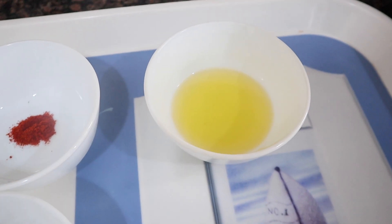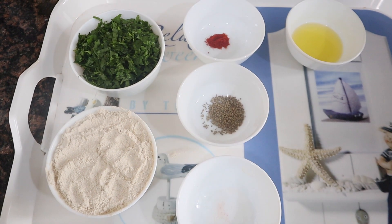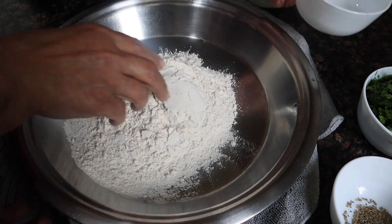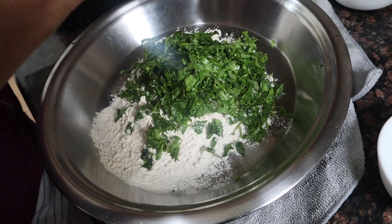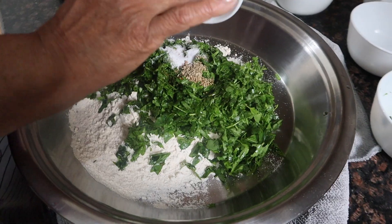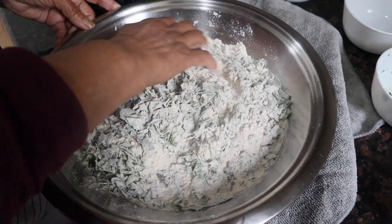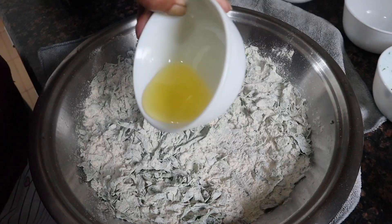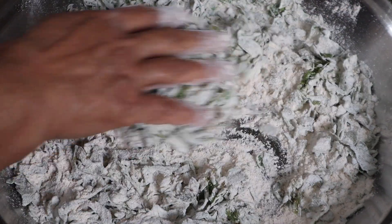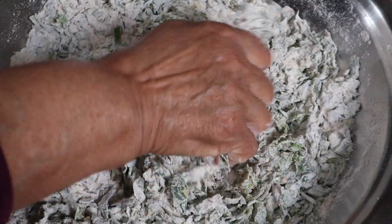We will add all the ingredients into the dough. We will mix everything together — add the chopped Bathua Saag and all the other ingredients into the dough, and mix it well in 1-2 minutes. As a kneading process, we will work it a little bit to combine everything.